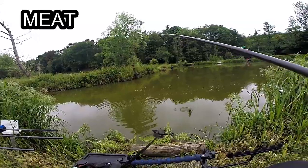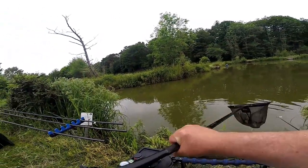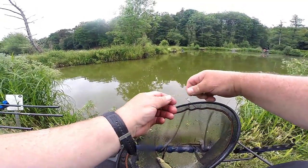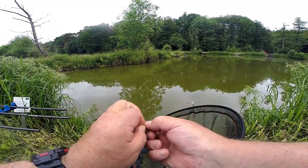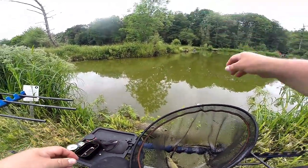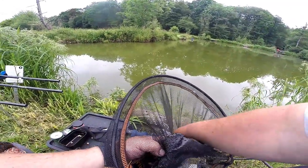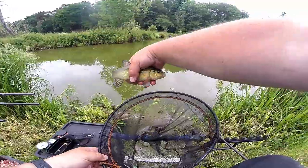Another tench. The hook's coming out, let's get rid of that slime. More views on slime guys, never have it on your hook length. Let's sort the fish out, let's have a look at him. He's only a little fella. They are literally a bar of soap.